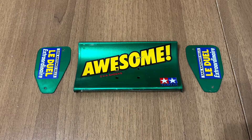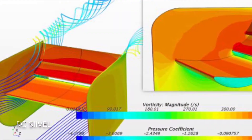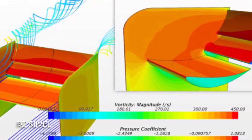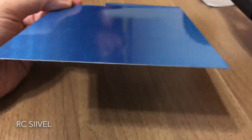RC cars are scaled vehicles, so what affects actual vehicles also affects RC cars. In this video, I am using aluminum plates to DIY a wing for my RC car, taking into account the factors of aerodynamics.